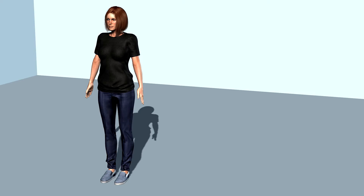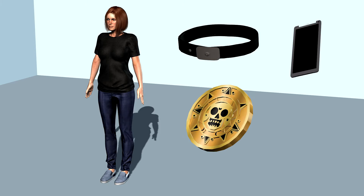Wear something comfortable like jeans and t-shirts. Remove any metallic items such as belts, phones, loose chains, and jewellery.